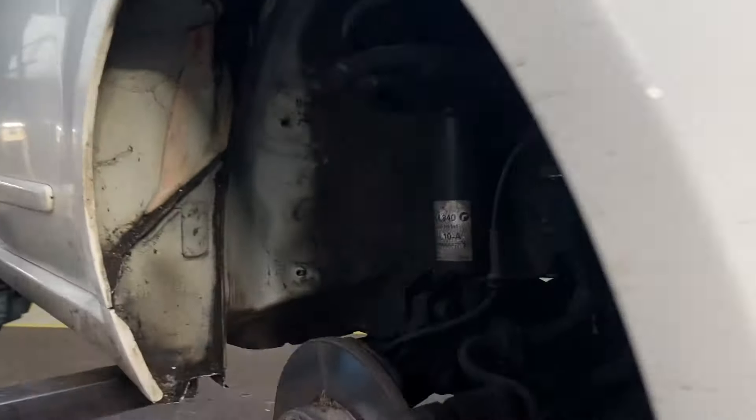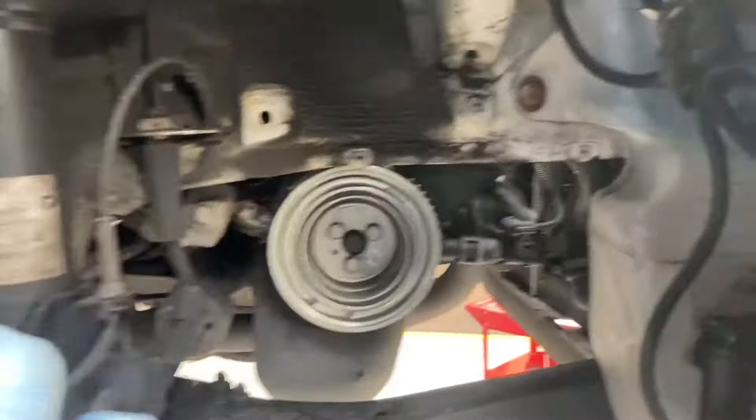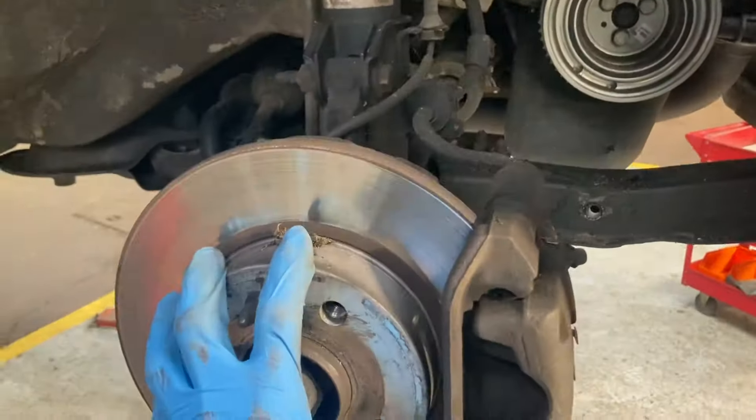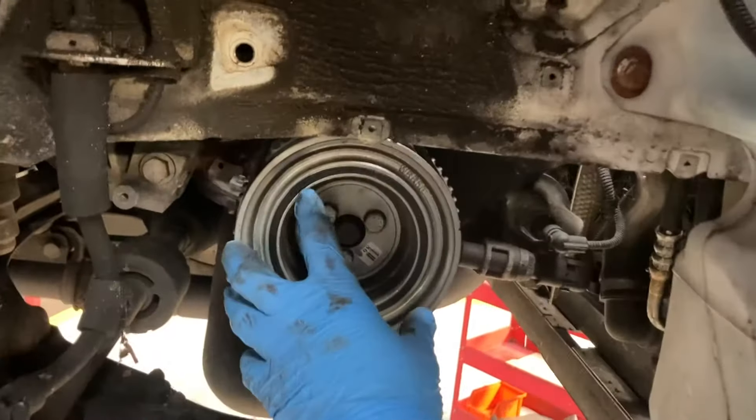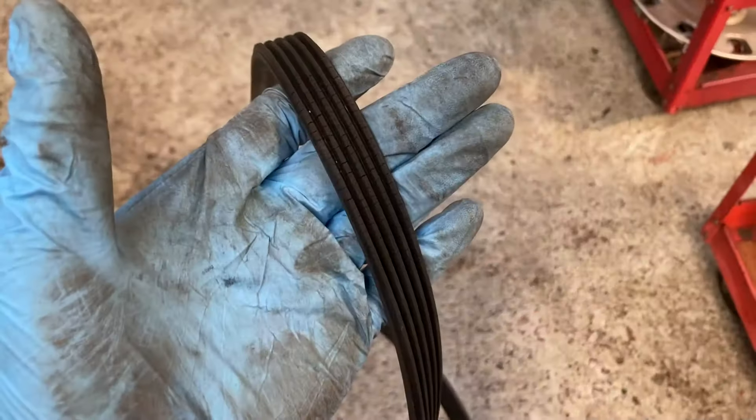When doing a cambelt on these cars, we need access to two parts of the engine — from the side and from the top. We've taken off the offside front wheel to give us access to the crank pulley here, which we're going to remove, and then we'll move on to the top.